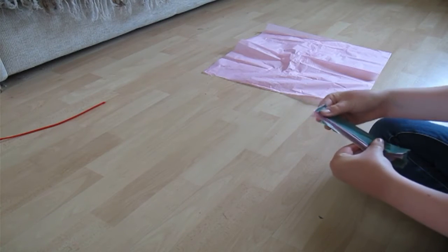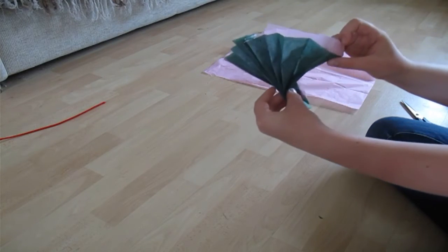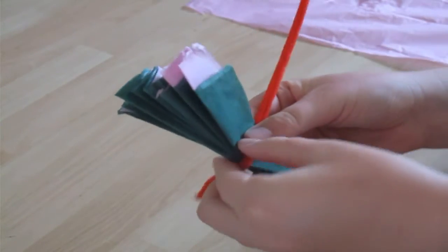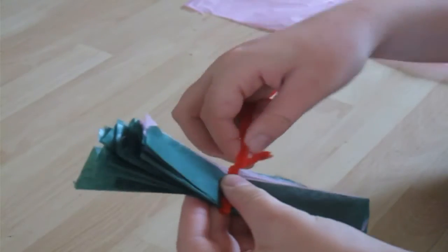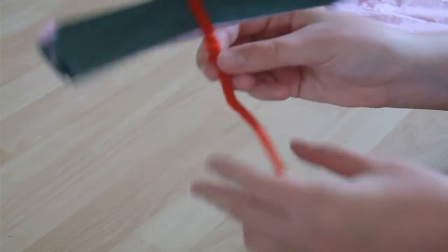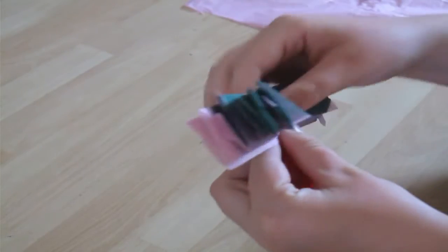When you've finished you should be able to open it up at one end and it should all come out like this. Then what you want to do is take your pipe cleaner and put it across the middle of your crepe paper, wrap it round the back, and then twist the little bit of the end around so that it stays on, so that you can hold it up like this — and obviously your pipe cleaner is going to be the stem of the flower.